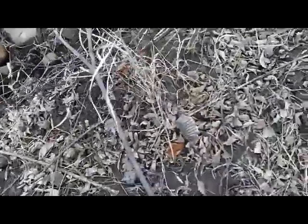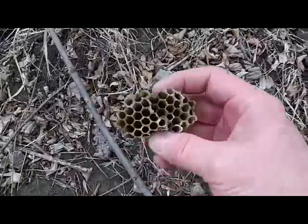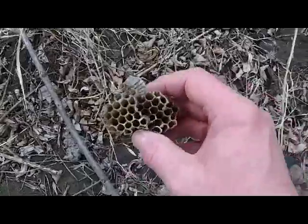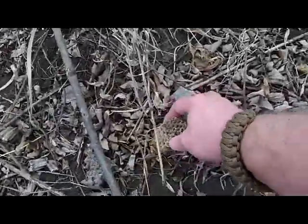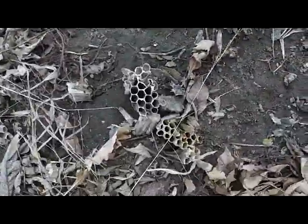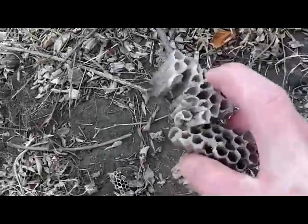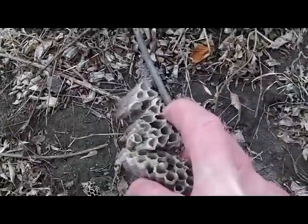Here's something else we just came across — it's a kind of paper wasp nest. There's no honey in it of course, but it is paper-thin. There's quite a bit of it here on the ground and I'm going to gather up some of this, throw it in the tinder pouch, and see if maybe that'll light. Just another idea for natural tinder.